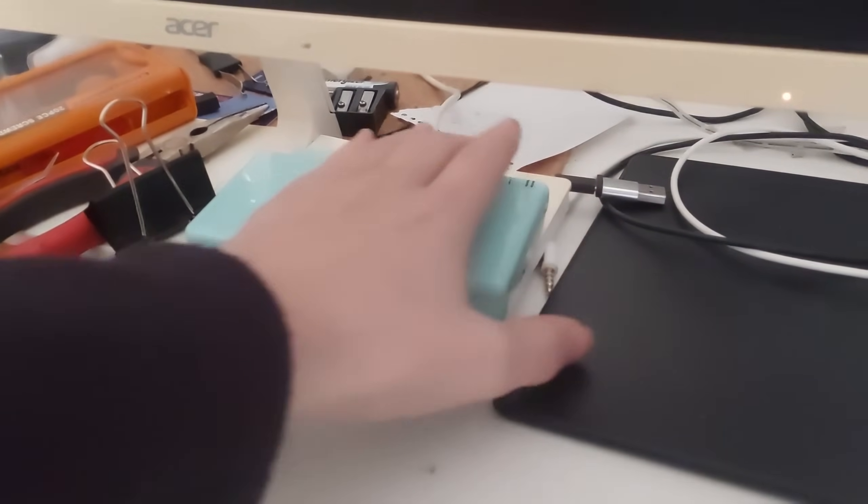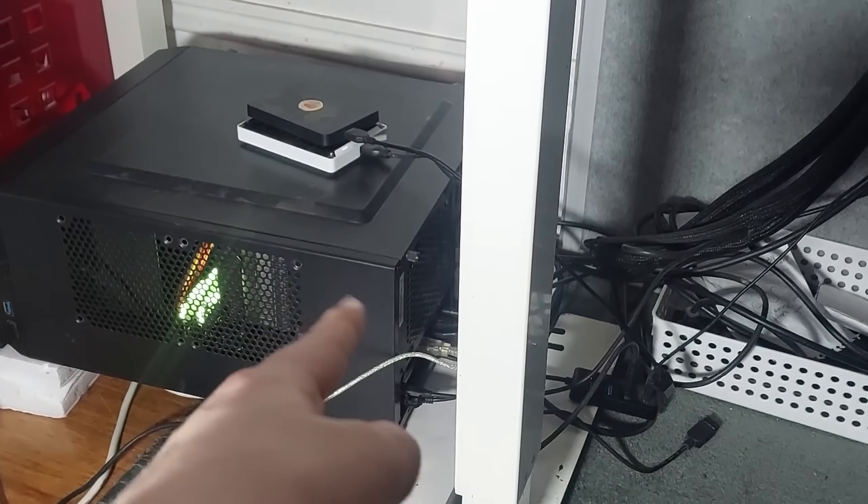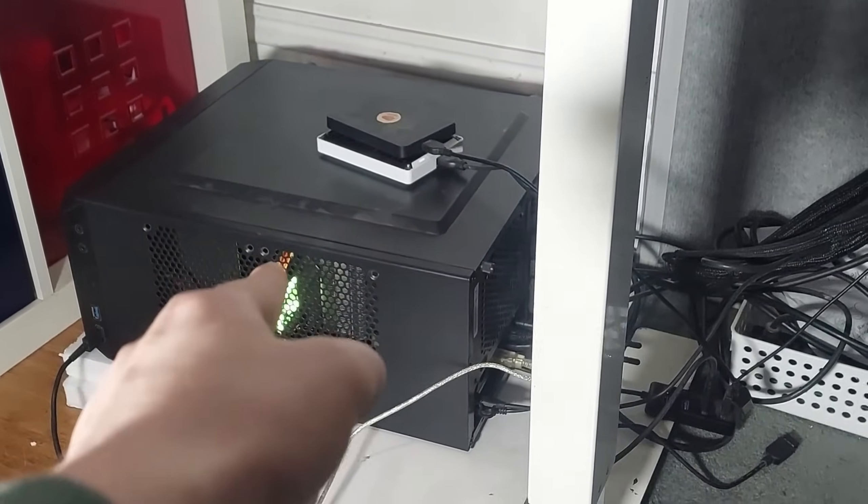Let's turn on my computer! I've encountered a problem. So my PC, as you can see, is now lying on its side.